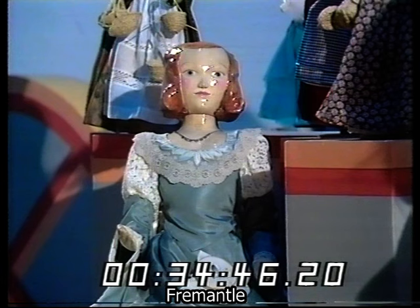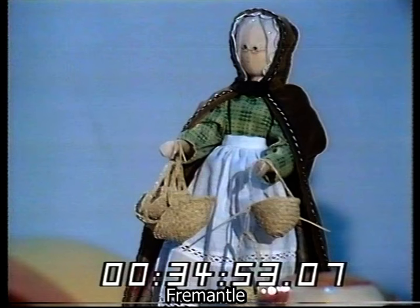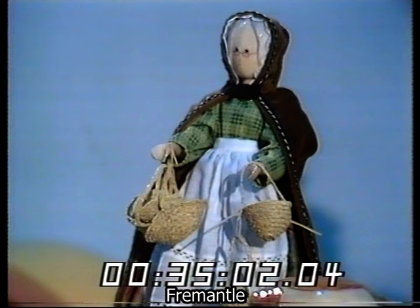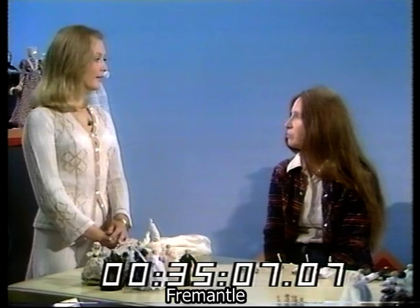No, I can imagine — it would take you forever as well. Yes, it would. And the little old lady behind I like, with glasses. Yes, grannies have to have glasses. And her baskets, which are beautiful, but must be very difficult to find. Impossible to buy, but they can be made from garden raffia, which is plaited and then stitched into shape, so you can make any shape baskets that you want.